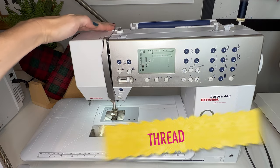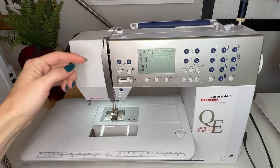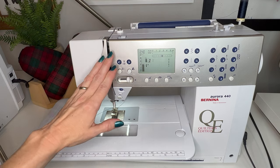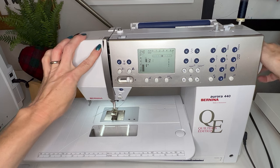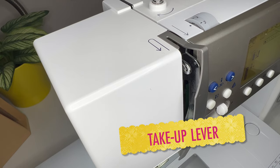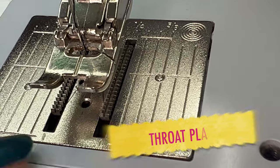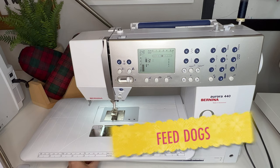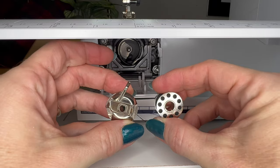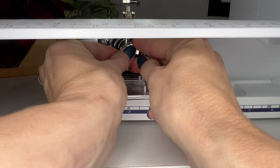From there you have all the same parts: thread guides, a tension mechanism. In this case it's what's called a lay-in tension mechanism, so you don't have discs that articulate against one another — the thread just pops inside the tension mechanism kind of invisibly and you don't have to worry about making sure it articulates with the discs. It still has a take-up lever right here that goes up and down, though it's a little bit masked on this model behind a flange that protects the tension mechanism. There are thread guides on the needle bar at the bottom. It still has a presser foot, a throat plate with feed dogs, and a bobbin case — in this case a front load bobbin, so when you reach in to pull out the bobbin case, the bobbin will come apart from it and will need to be reinserted before the bobbin case is placed back inside the machine.